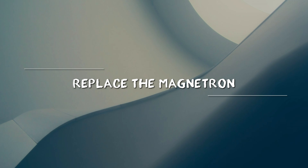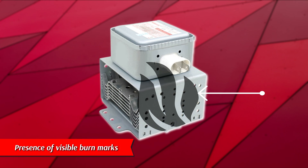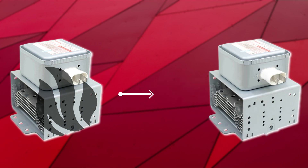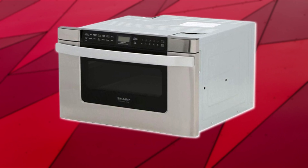Replace the magnetron. With the help of qualified personnel, access the Sharp microwave drawer magnetron. The magnetron is usually located behind the control and instrument panel. Examine for damage and the presence of visible burn marks. If you notice any of these issues, the magnetron is burnt. Replace it with a new one. Note that the magnetron cannot be repaired once it gets burnt — replacement is the only solution.